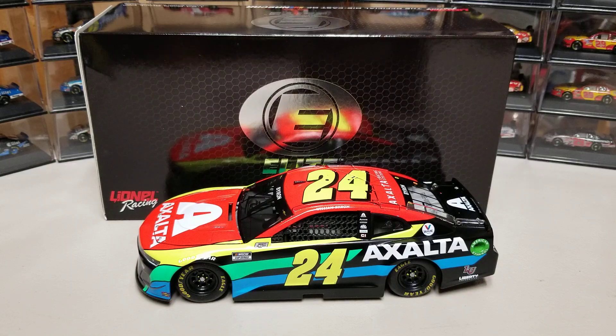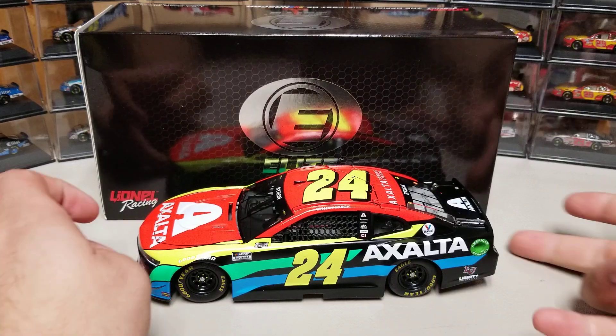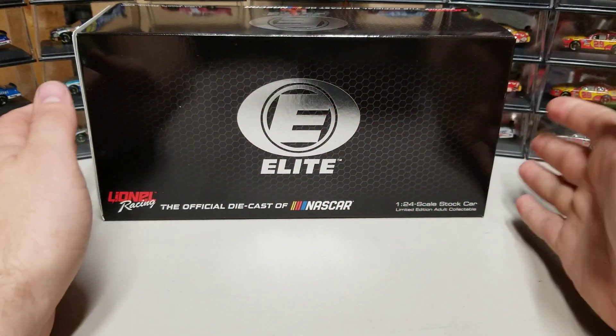Hey everybody, welcome back to another diecast review. Today we're taking a look at William Byron's 2021 Exalta Chevy Camaro. This is the first of the 2021 Elites we'll be looking at today, and we're going to have the 1:64 counterpart for it later on today. So anyway, let's go ahead and get into it.